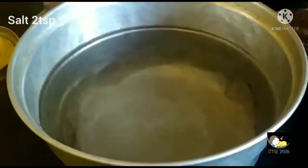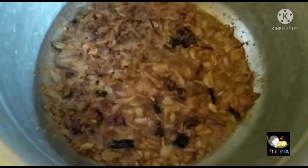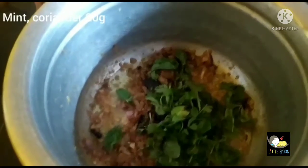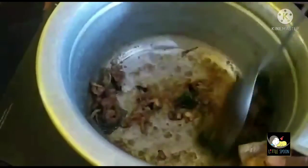Heat the same 2 tsp of salt. Add about 20 grams. Now let's mix it in a medium flame and put it in a high flame.